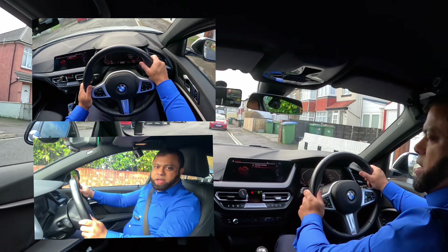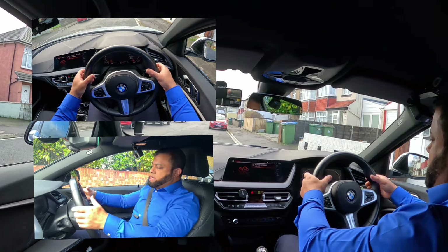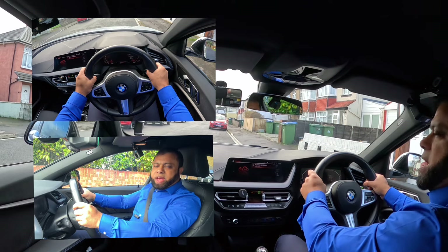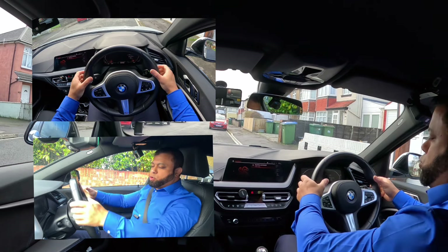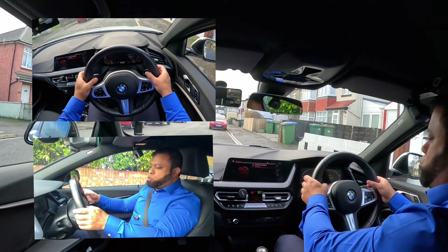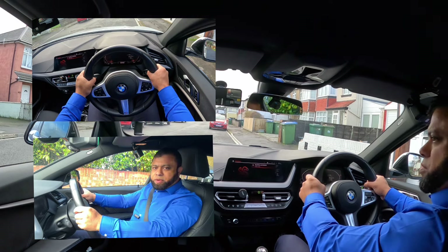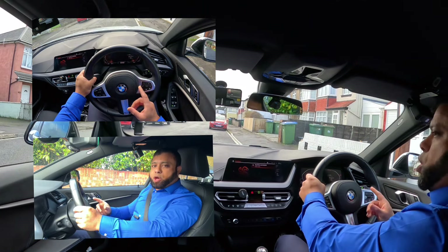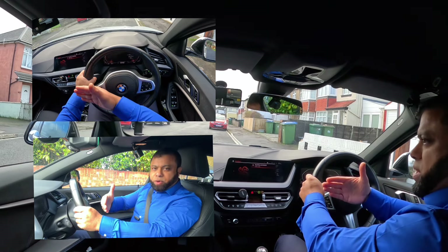Just to remind you: it is advised to hold quarter to three, meaning nine and three. This is where it is advised to hold. It used to be ten to two as well, but now, according to research, they say the best position is quarter to three — meaning nine and three. You should always have both hands on the wheel. You should never let go unless you are changing gear or doing something like putting the fan on.